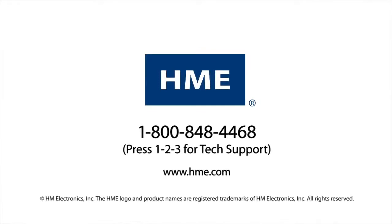If you have any further questions, please feel free to call HME Technical Support at 1-800-848-4255, or visit our website at HME.com. Thank you.